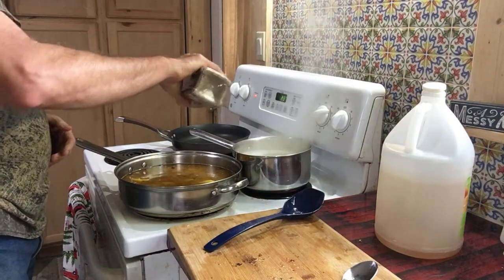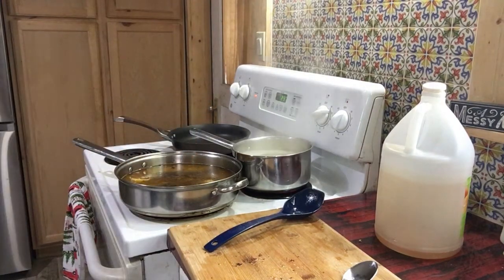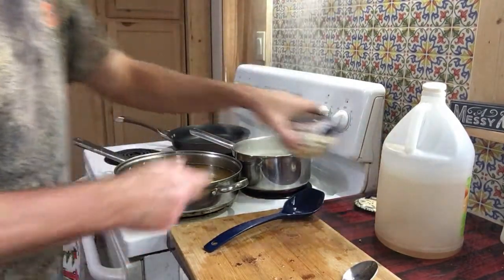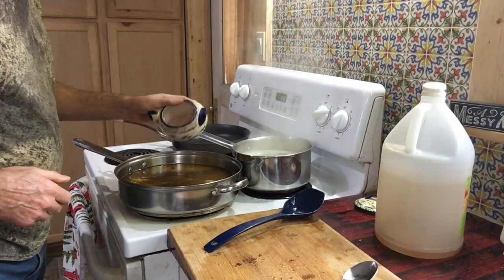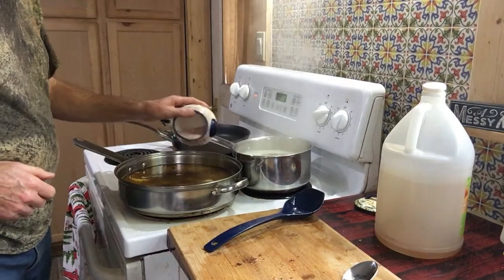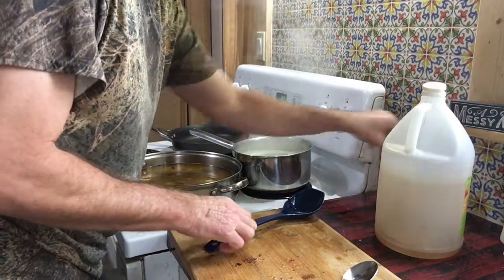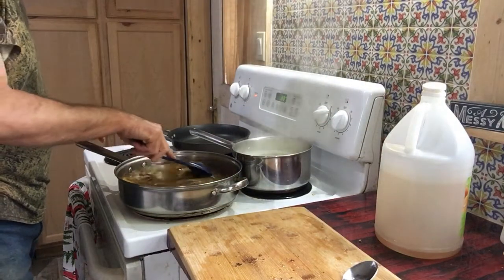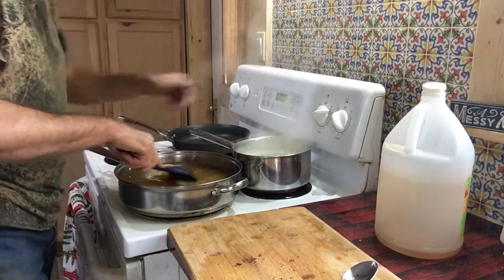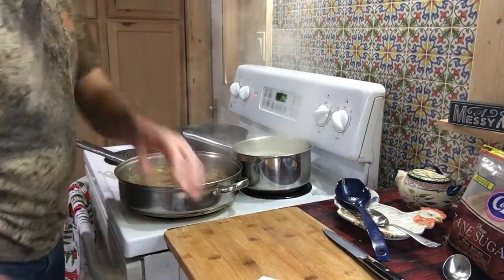Put all the juices from the turkey in there. Add a little pepper, some pink Himalayan salt, and some brown sugar.